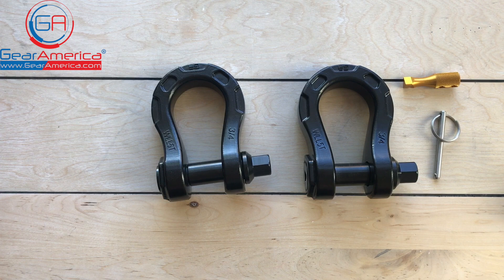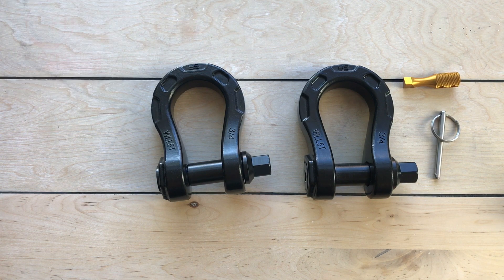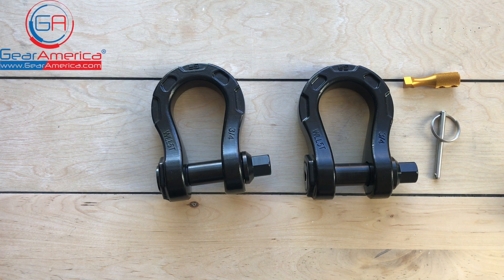If you guys have any questions, comments, or concerns, leave them below. And do me a favor — hit that like, hit that subscribe, and ring that bell. That way you'll be notified every time we have a new Tabletop Tech Spec, user submission recovery video, off-road adventure, or all kinds of great things coming from Gear America. For Gear America, this is Chris signing off — and as always, we're off-road smart and tread lightly.